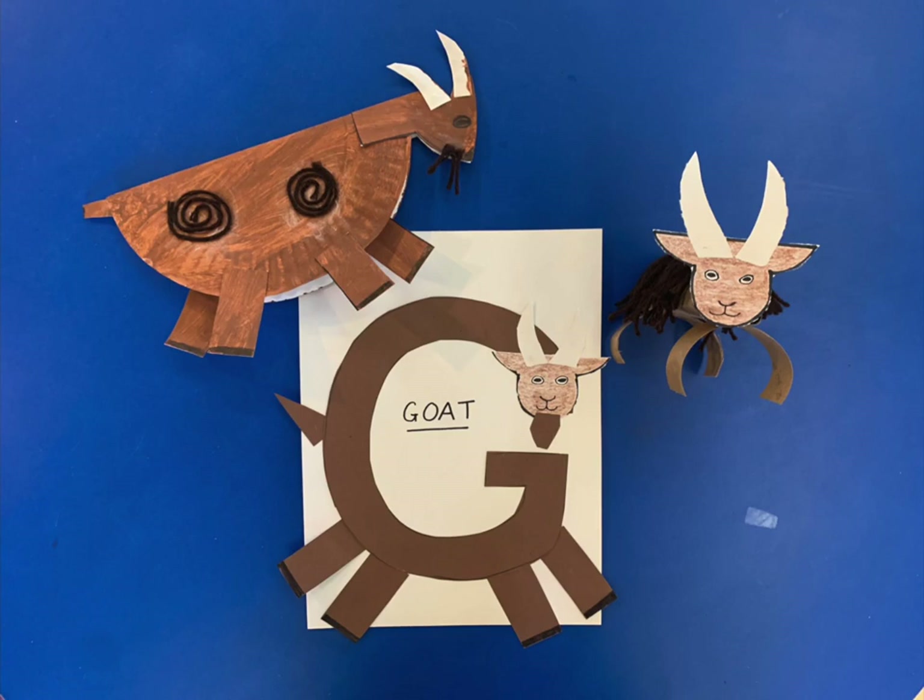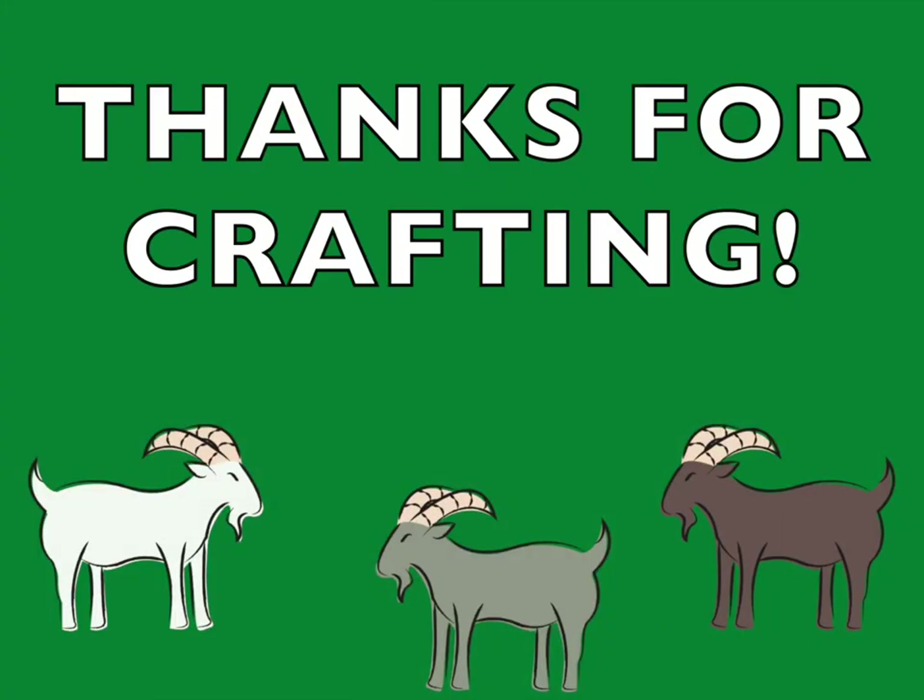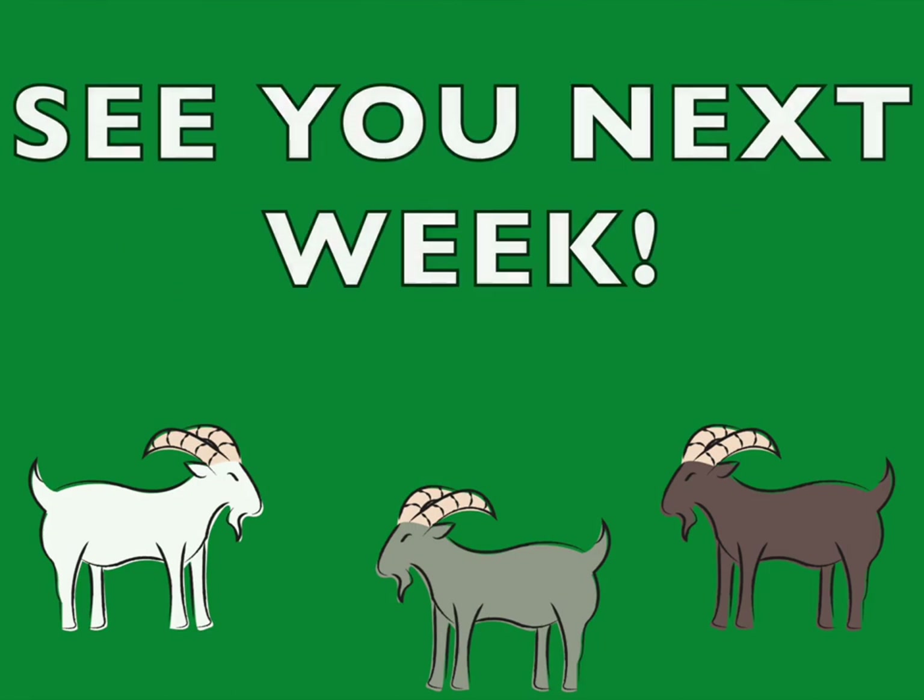And that's it — all three goats are done. Our very own three billy goats gruff. Thank you so much for crafting with me today. Join us next week for more craft ideas.